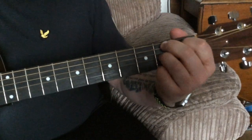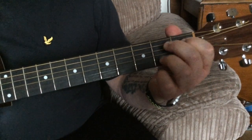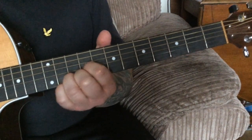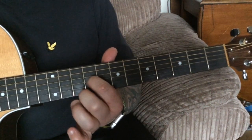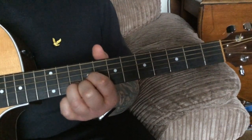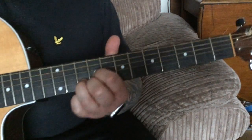Then we've got the turnaround — that would be a B7. We're going to play an A chord but with a D shape up high, so my first finger is on the ninth fret on the G string, second finger on the ninth fret on the top E string, third finger on the tenth fret on the B string. It's actually a triad — an A chord.